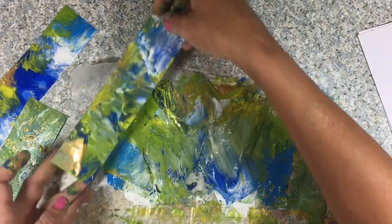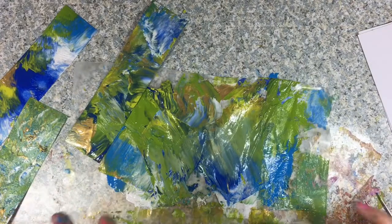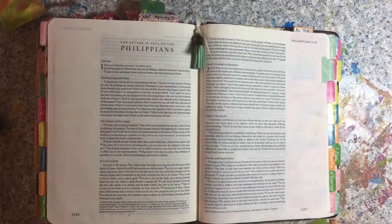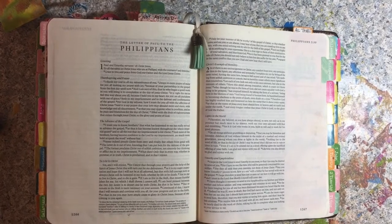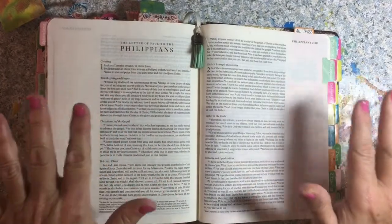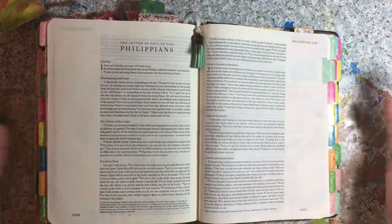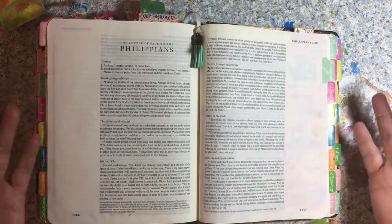We'll let these dry, and then when I get them all dry we will come back and I'll show you some things that you can do. Okay, you guys, everything is dried, and I just wanted to share with you. I'm going to do two simple pages using these margin art things — my little scrap paper.